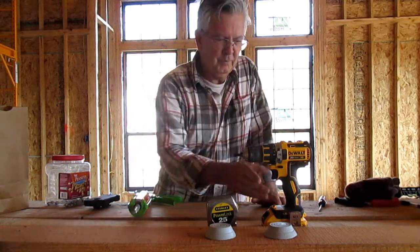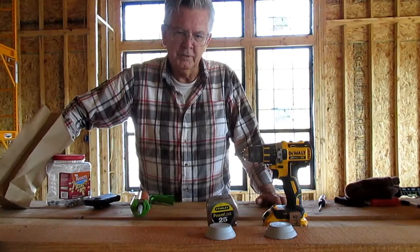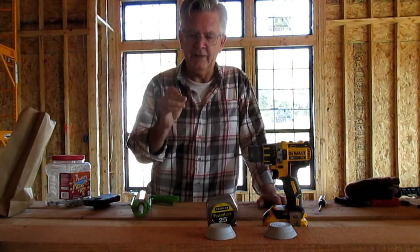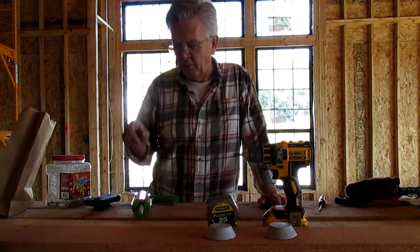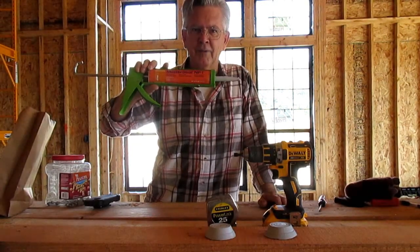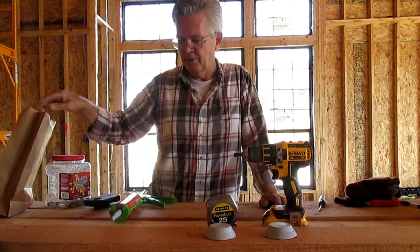Then you use an electric drill with a drill bit to drill some holes in the boot and also through the metal roof so that we can fasten it with some roofing screws. But before we do that, we put some caulking on the underside of the boot so that it will seal up nice and tight when we fasten it with the screws.